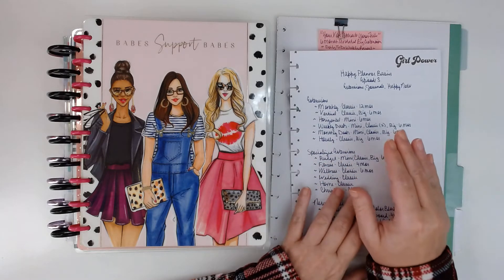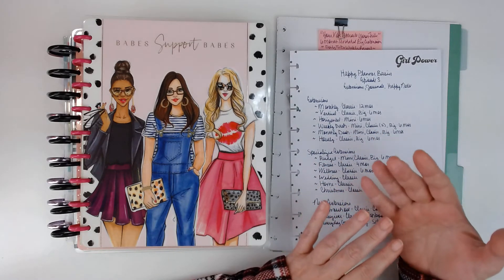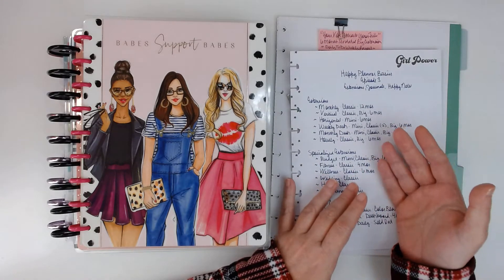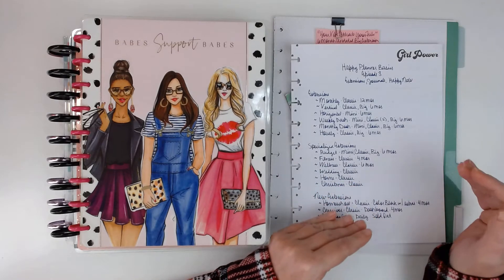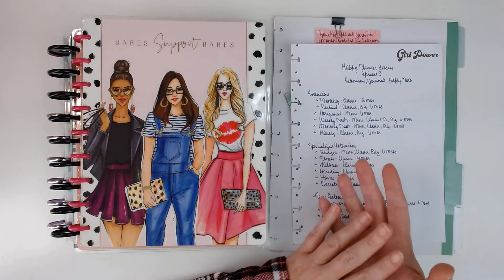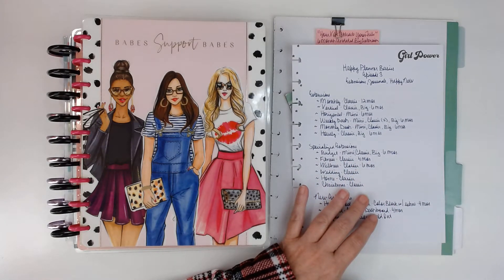It is a 12-month planner but it only has the monthly view and then a notes page — there aren't weekly pages. Honestly, I'm thinking about picking it up. If you do like bullet journaling or you want to make your own spreads, that would be a great way to have dividers for each month. And it's undated, so it'll come with a sticker sheet with the months and some numbers and all that kind of stuff, and you can decorate it and set it up on your own.